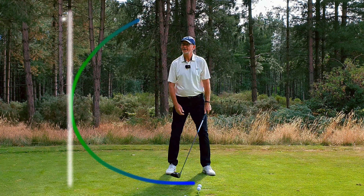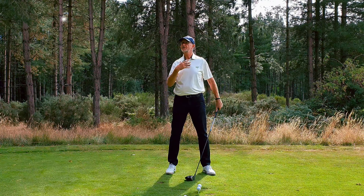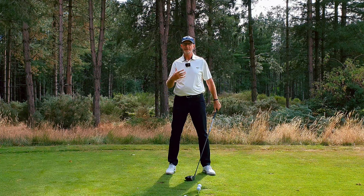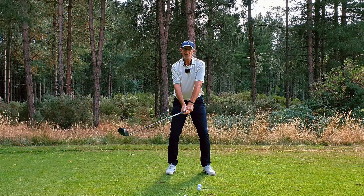I have to tell you, I think what's actually happening is I'm creating tension — not power, I'm creating tension. And is that tension going to deliver more clubhead speed to the ball? I don't believe so.